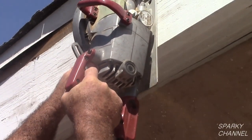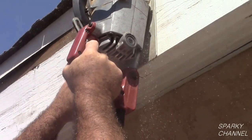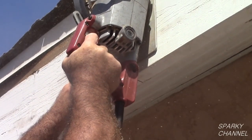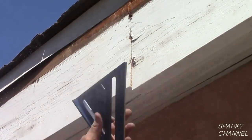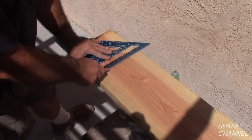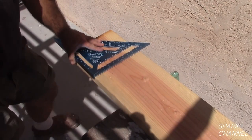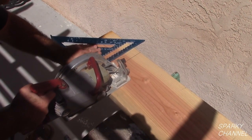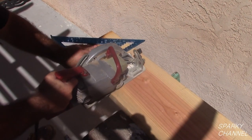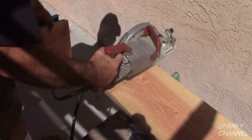Here we are drawing a line on a rotted fascia board that needs to be replaced. After the line is drawn, we use the extra wide guide to guide our circular saw to make a very straight 90 degree cut. Since the new fascia board is 2x10 material, we will use the 12 inch high visibility speed square. It makes a very nice 90 degree marking and then you just slide it over to use it as a guide for your circular saw.